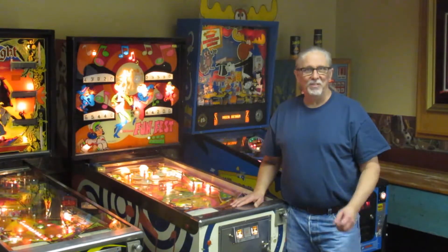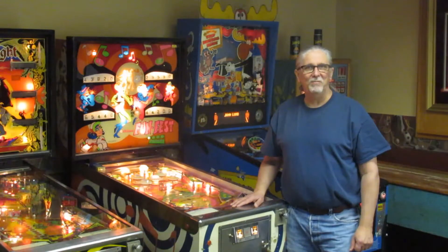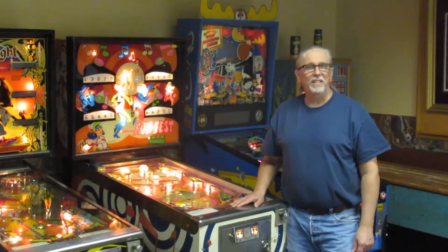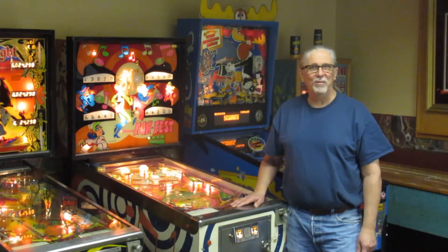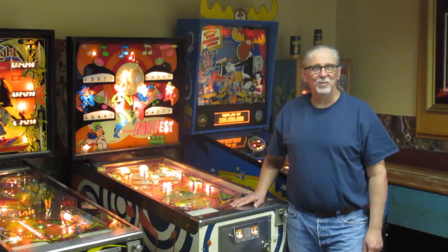First, I'm going to show you the two logic boards side by side, what they look like, what the differences are. And then after the game, I'll show you the new logic board in action. Put the camera in the cabinet and show you what's happening. So let's play a game. Enjoy.